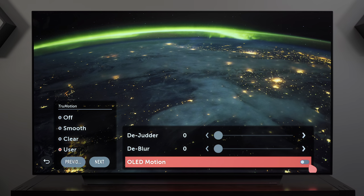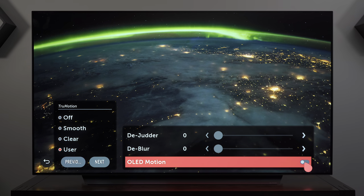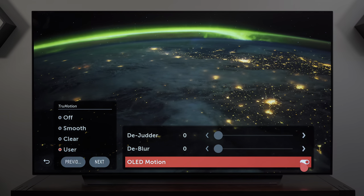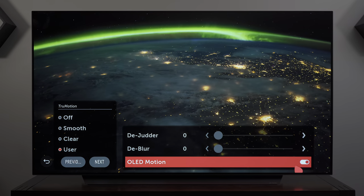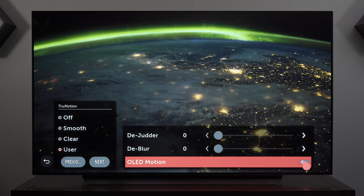OLED Motion is essentially black frame insertion, but enabling it introduces a flicker to the picture. As you can see when I enable it, the screen gets darker and all I see is flicker, so I never enable this — I always leave it disabled.